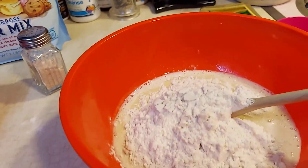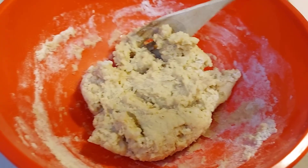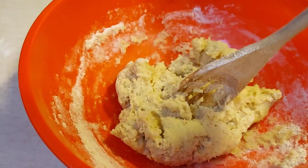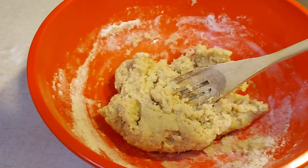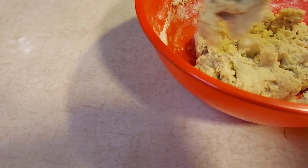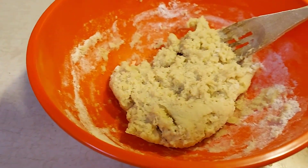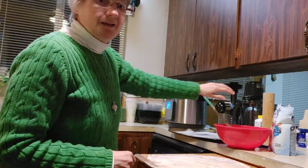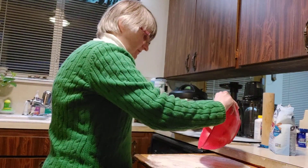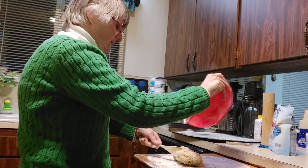Go ahead and mix it. If you need to, you can add more flour. Your dough should be sticky but not too sticky, so that you can roll it out.